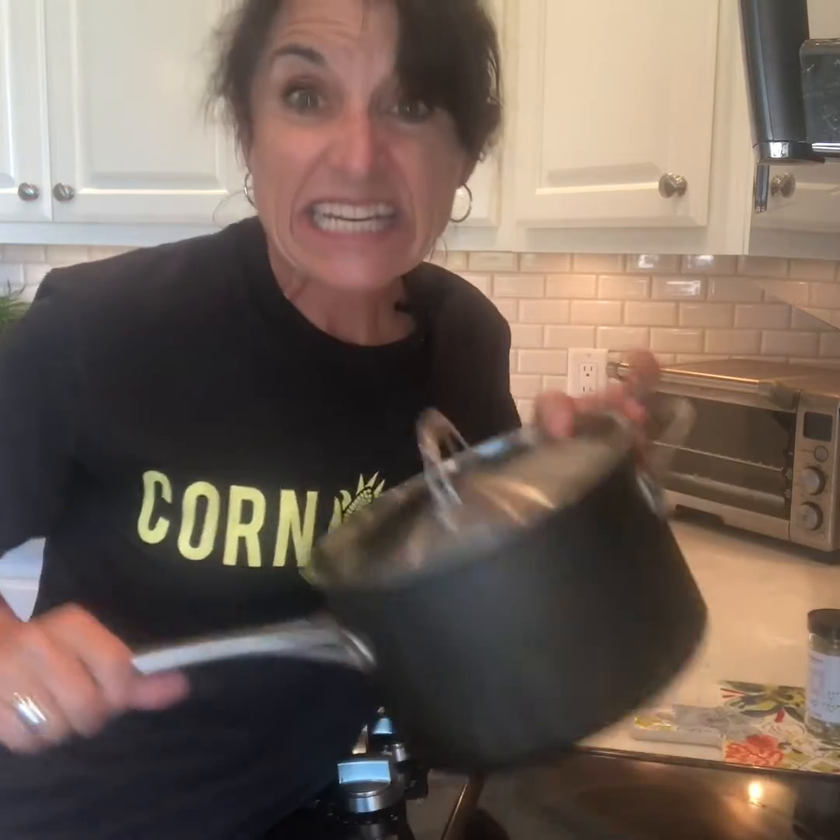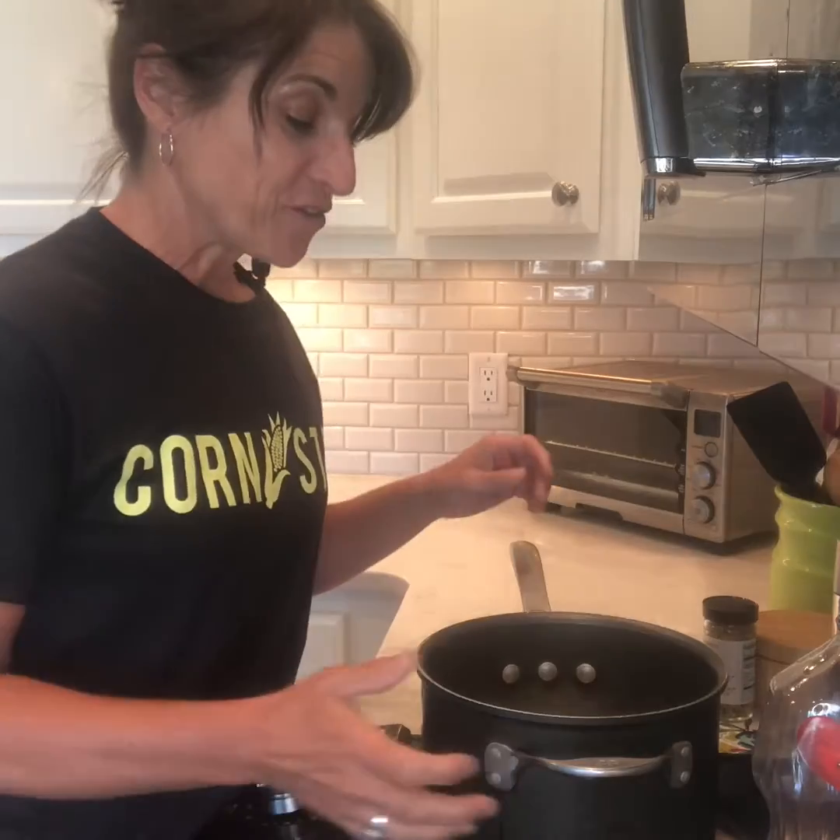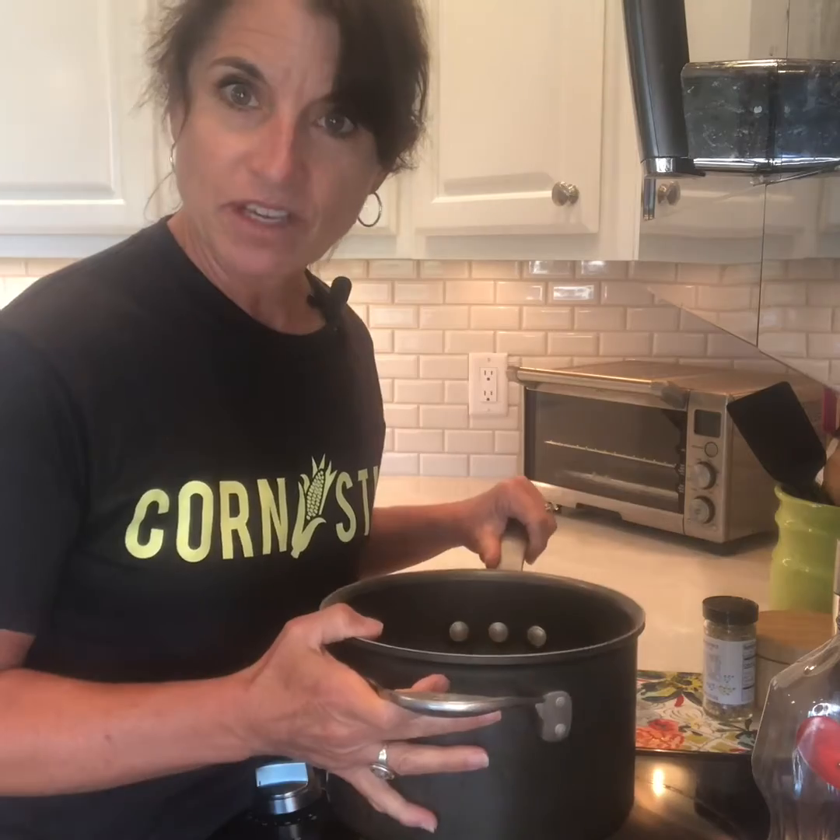There are other ways you can do it, like an air popper, which is probably the healthiest alternative. There are also stir crazy popcorn poppers — those actually taste really good, but they're so big I just don't like keeping them in my kitchen. And then there is microwave popcorn. But I'm going to show you how to make popcorn on the stovetop.